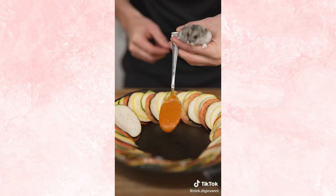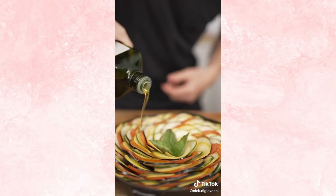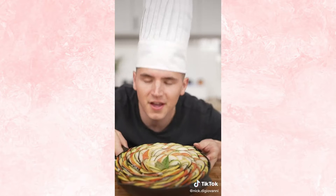Now we layer our vegetables in a nice pattern. Don't forget sauce. We'll drizzle in olive oil, add just a pinch of salt, then into the oven it goes.